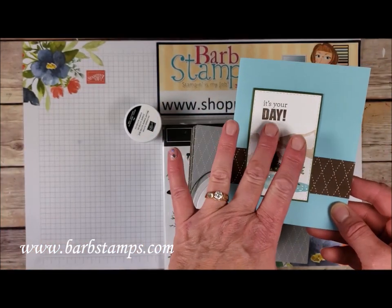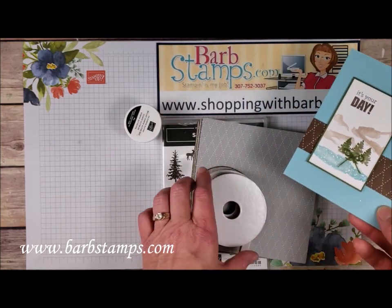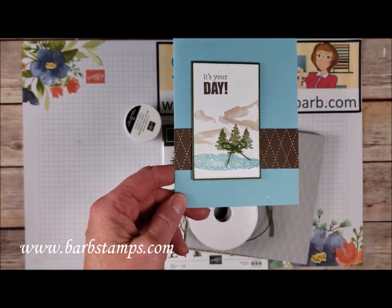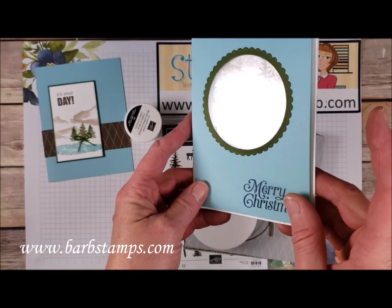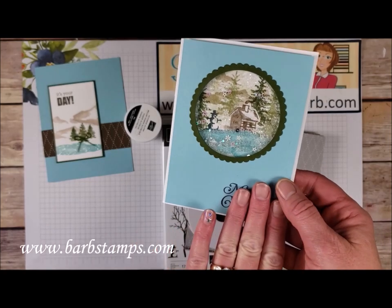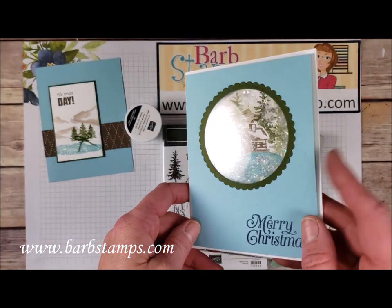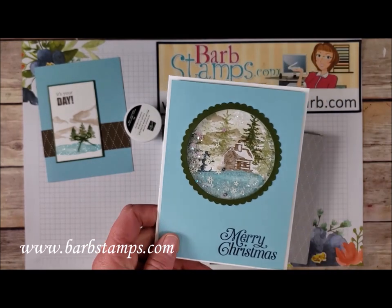I've got the stamped images there, a piece of the designer series paper here, a little bow that I tied with the twine here, and of course I've got the ice glitter in the water. So super simple card. This is another one that is not part of the class, so you're going to get two freebies from me today. I'm going to show you how to make this card too, with a stamp set, a greeting, and also some of our little snowflake sequins in addition to the ice glitter. So stay tuned — I'm going to get my supplies and we will get started.